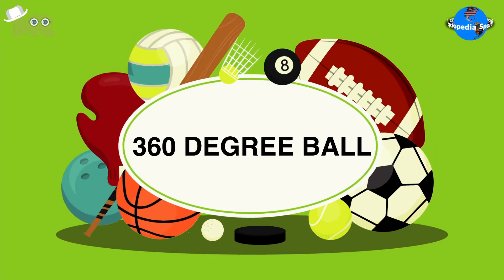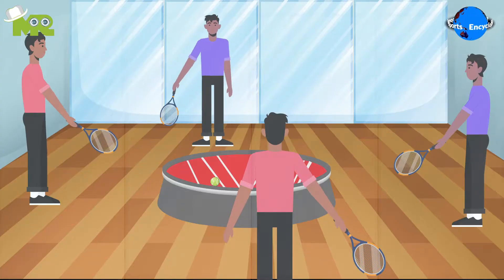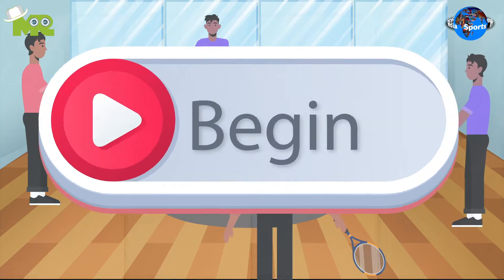Introduction of 360-degree ball. Today in our sports encyclopedia series, we'll talk about 360-degree ball. So let's begin.